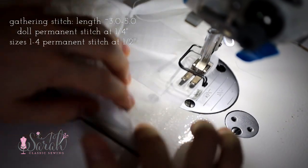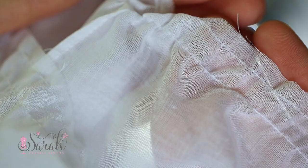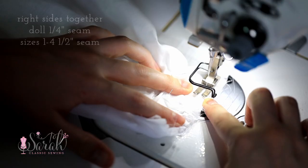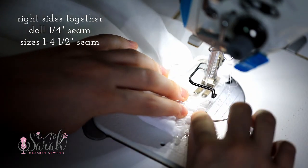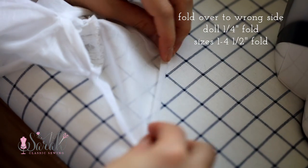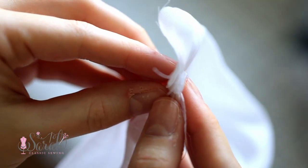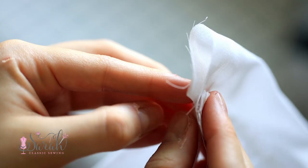Put two rows of gather stitches — one at the quarter-inch mark and another at the five-eighths inch mark — on either side of where those permanent stitches will go. Then put the sleeve cuff right side together with the sleeve, leaving about a quarter inch hanging off of the sleeve cuff on both ends. Make sure the top of the sleeve placket is still folded under, then stitch the two together. Fold the sleeve cuff over — first fold over that long raw edge, then fold the entire sleeve cuff in half as marked on the pattern piece, with the folded edge in line with the seam just sewn.